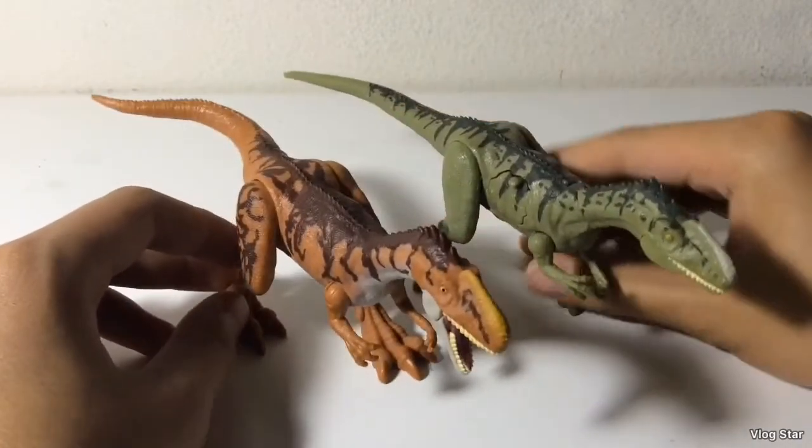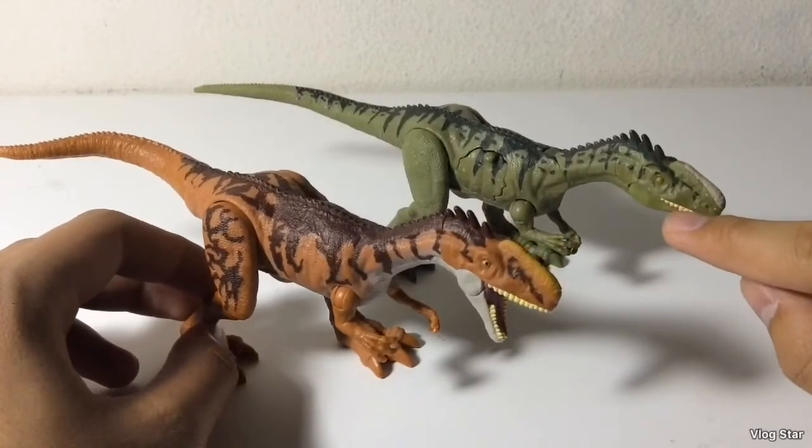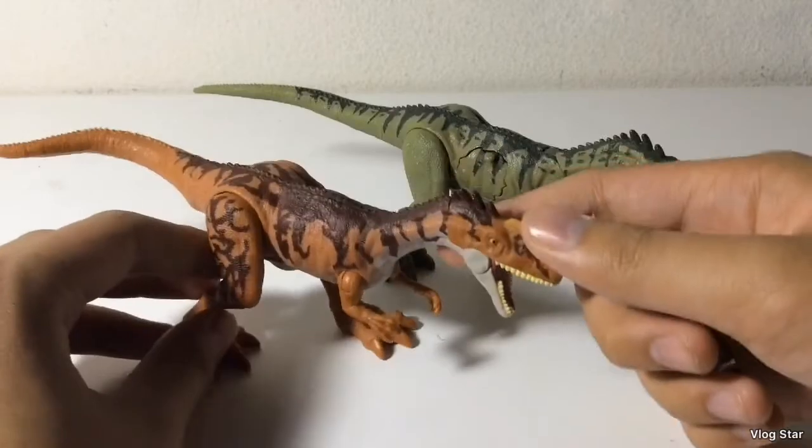As you can see, these two make a great pair and they're pretty compatible. Also, on this one you can pose the jaw in whatever position you want, while on the Savage Strike one the jaw is just open forever.